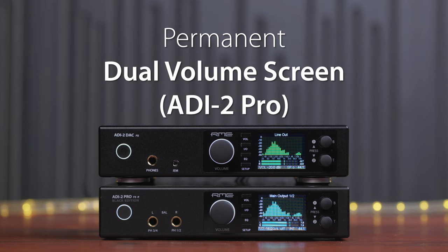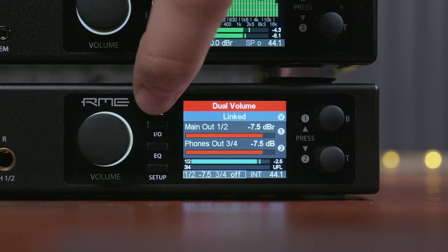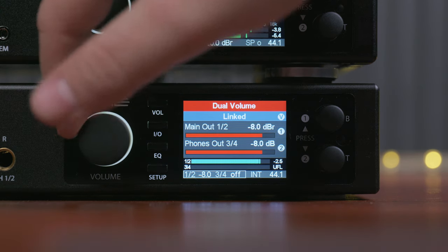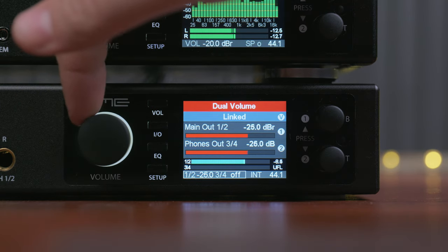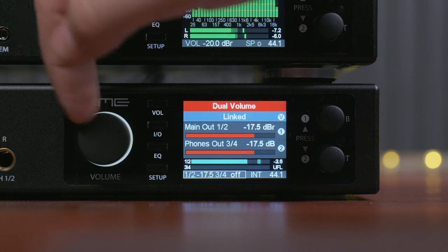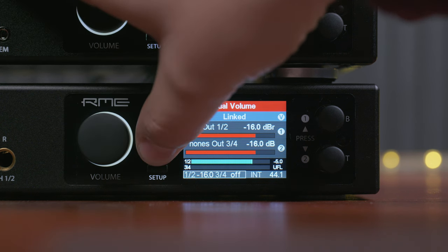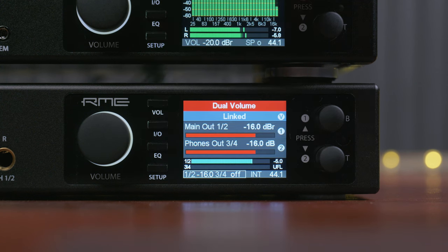Permanent dual volume screen. The dual volume screen comes up when you press the volume button two times, allowing you to adjust both stereo outputs simultaneously. Now if you exit this screen with a different button, the next time you press volume it will come up directly.